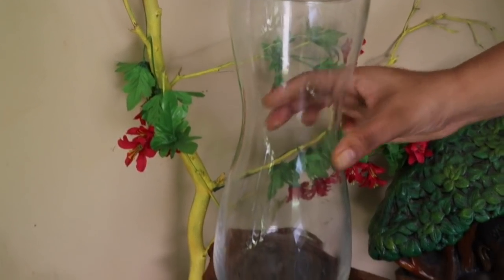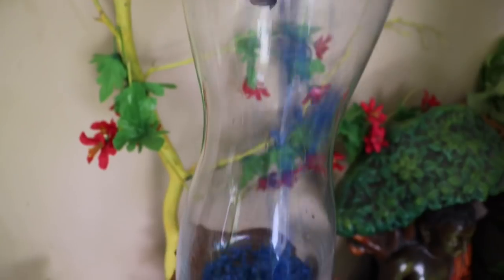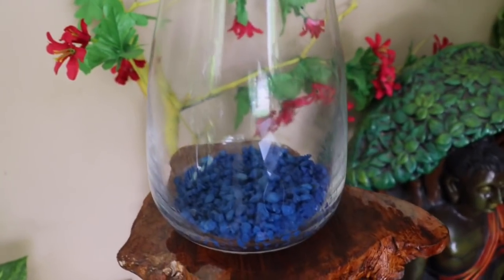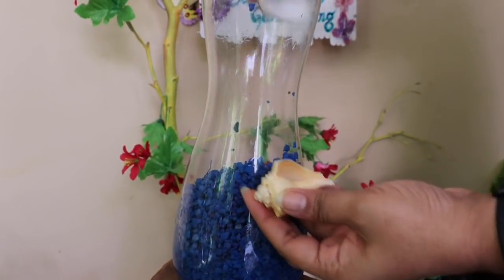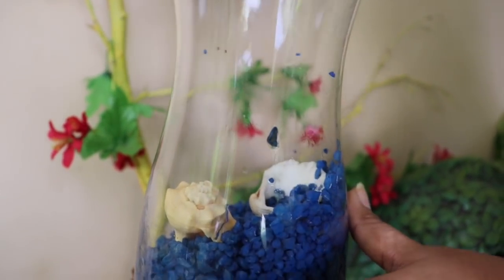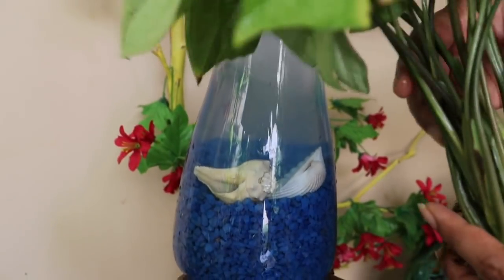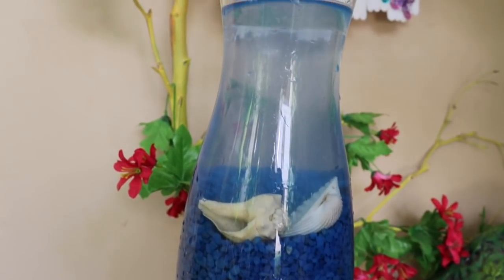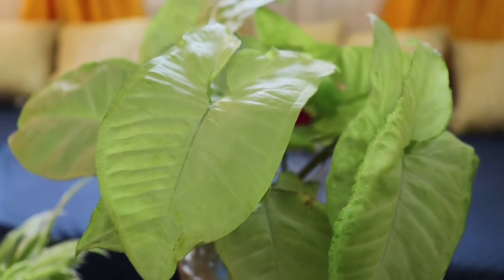For the third propagation style, I'm taking a glass jar — let's keep it very simple. Half-fill the jar with blue stone chips, keep a few conches and shells into it, and pour water. I'm taking syngonium cuttings for this; you can take any other cutting like snake plant or any other dangling trailing plant. And my simple decor piece is ready!